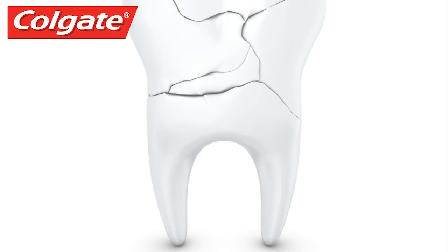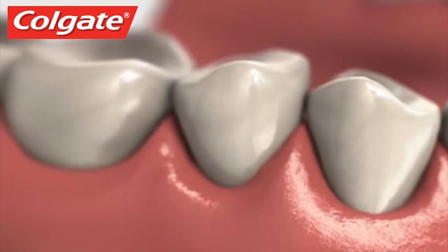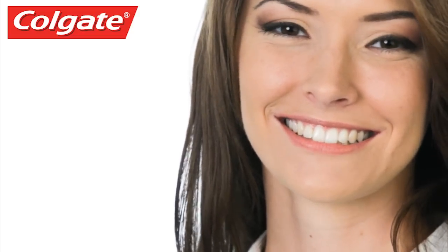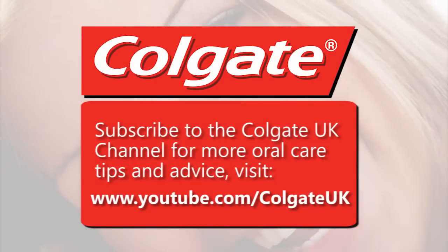Injuries and blows to teeth can also loosen teeth, but if there is no inflammation, they can heal very well without permanent damage. Now, hopefully you're a tooth expert — but remember that healthy teeth need healthy gums and supporting structures to make sure they function well.